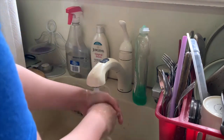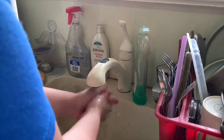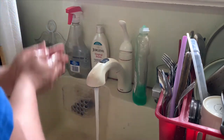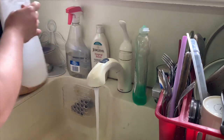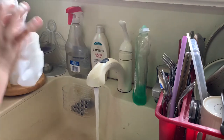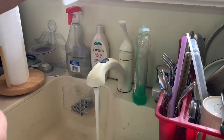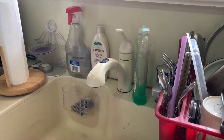Then we rinse them off. It's really important to wash our hands to make sure there are no germs. Before I turn the water off, I grab a paper towel and dry my hands, and then I use the paper towel to close the water. Now we can make our sandwich!